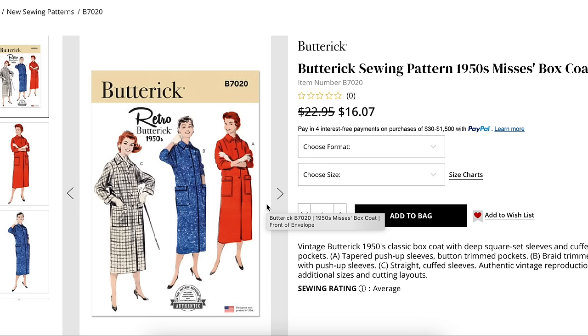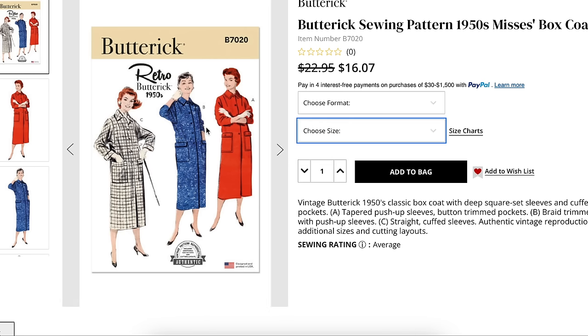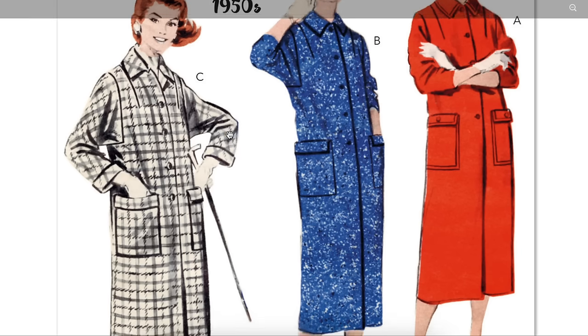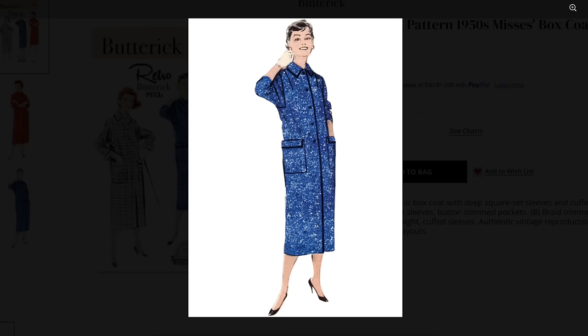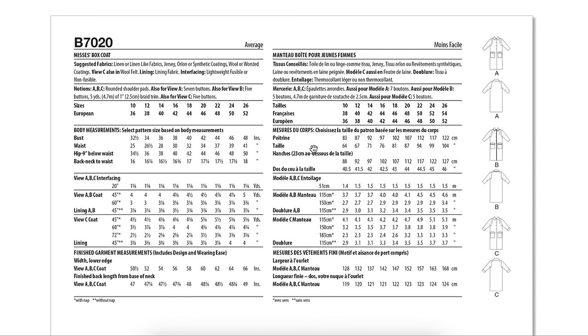Now we have the Butterick 1950s Mrs. Box Coat — a classic box coat with deep square-set sleeves. Super cool! With cuffed patch pockets, tapered push-up sleeves, and button-trimmed pockets. And a braid trim version with push-up sleeves and straight cuff sleeves. Sizes 10 to 18 and 18 to 26. The sleeves are super cool — like dolman-raglan. I love that. I wish I needed coats.